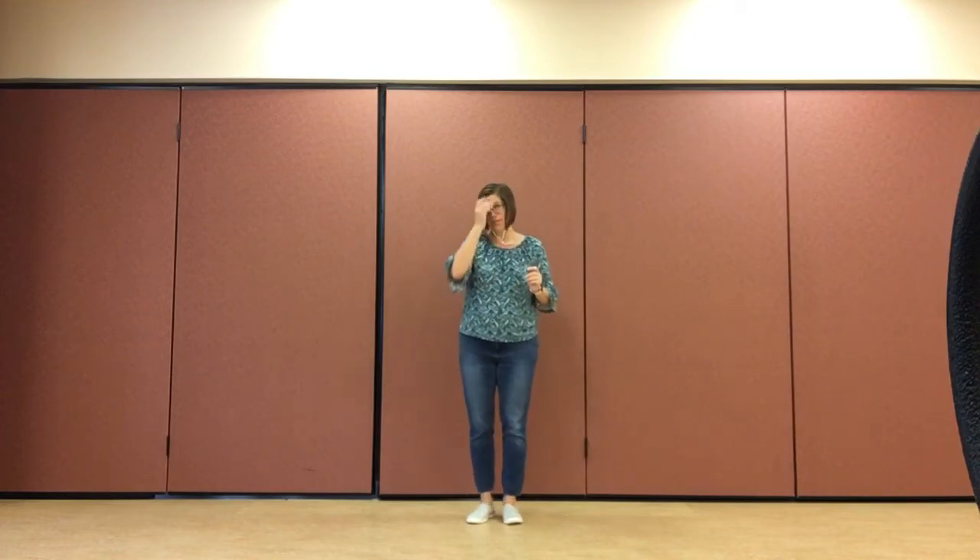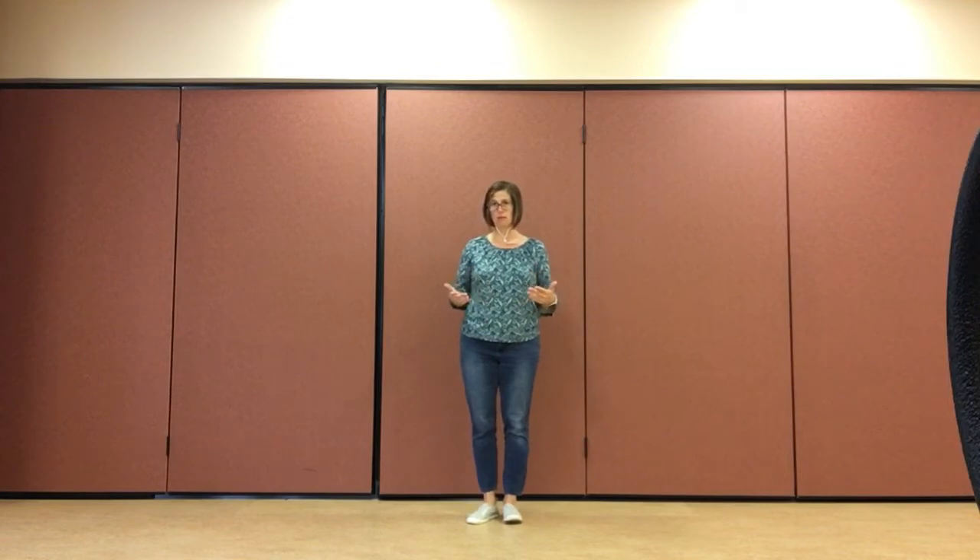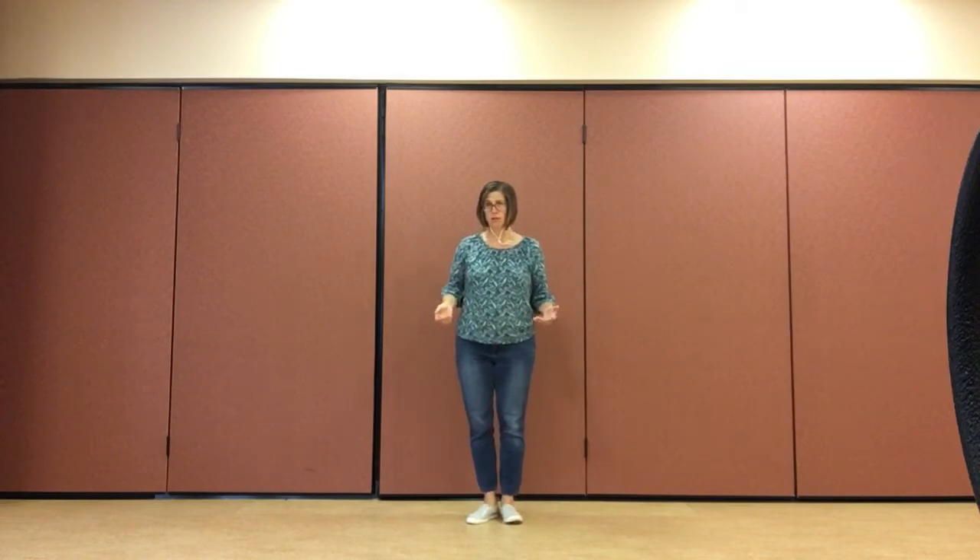Hello everybody. Today we're going to be finishing up our Tai Chi for balance, going through the whole thing. I'm going to try to give cues as I go. I'm going to do it facing you and then turned around. I know sometimes these videos have a little flip-flopped, so I'll try to give as much verbal cues as I can.